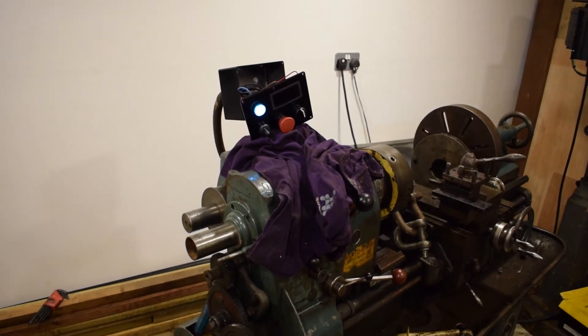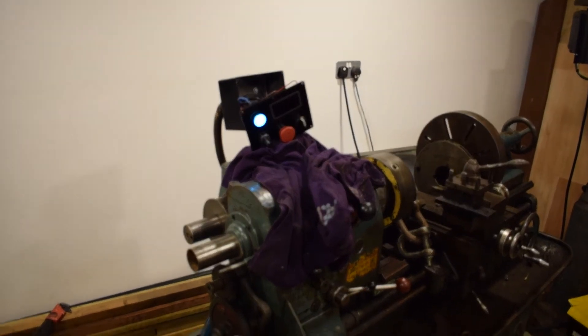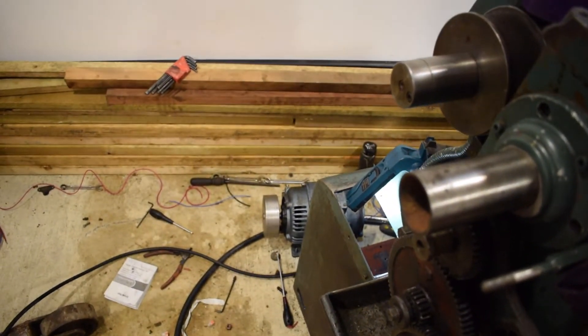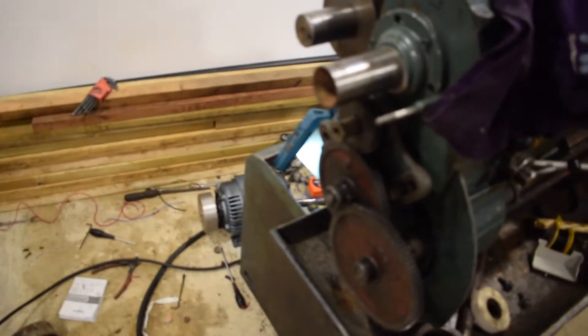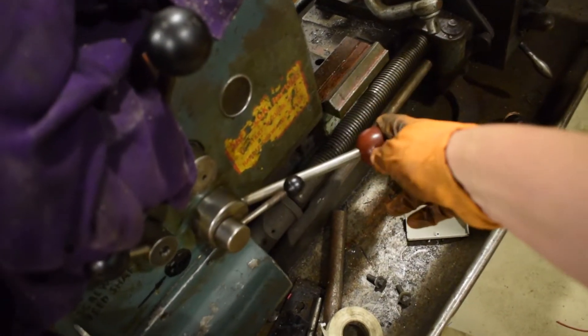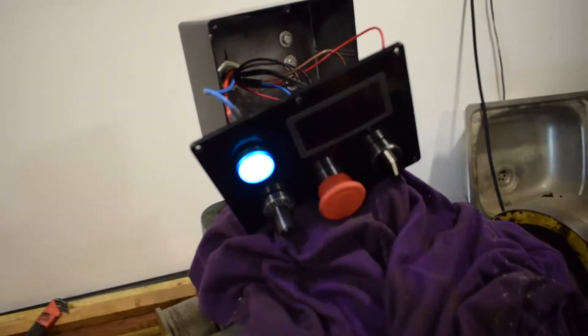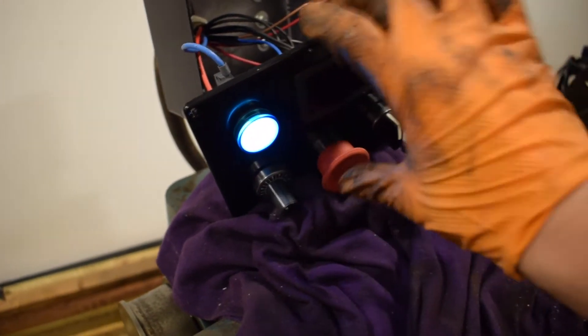So please excuse the mess, but as you can see I've got it powered on. The RPM screen is not wired in yet, so that's why that's not on. I've got the motor wired up there - luckily the cables are just long enough to go outside of the lathe, so I could wire it up easily rather than being wedged in the hole. I've got the forward and reverse lever - works as it should. The on and off works as it should. The potentiometer works as it should. The kill switch - that works.